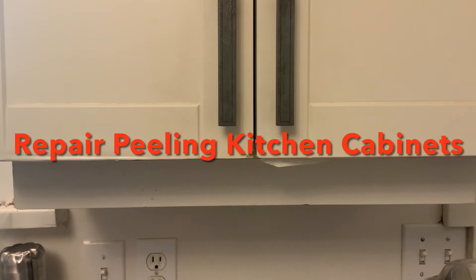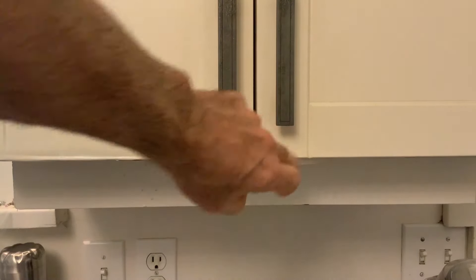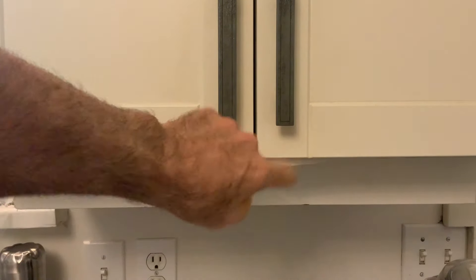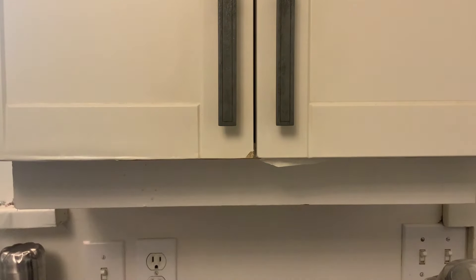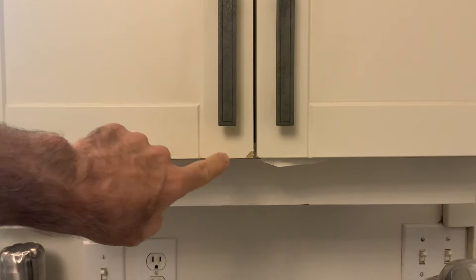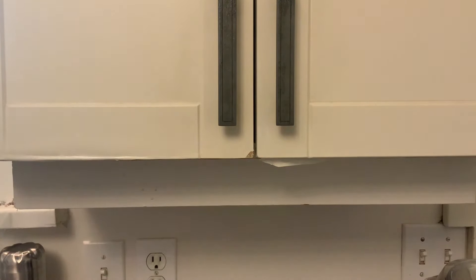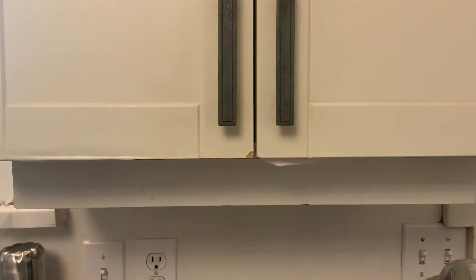Today I'm going to do a quick simple video on how to repair a real common problem on these white cabinets that have this plastic coating — people call it a foil — that starts to peel after a few years. Sometimes if it's over an area that gets steamy or hot it'll start peeling, and when it starts peeling sometimes it actually flakes off. You can fix this and put it back up so it looks better. You're not going to make it perfect but you can get it to a point where nobody's going to notice but you.